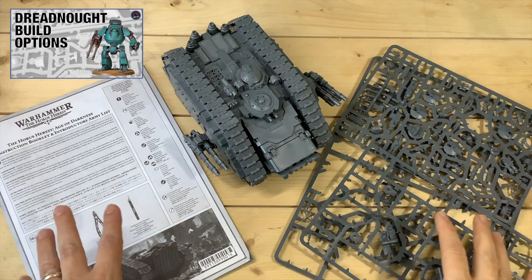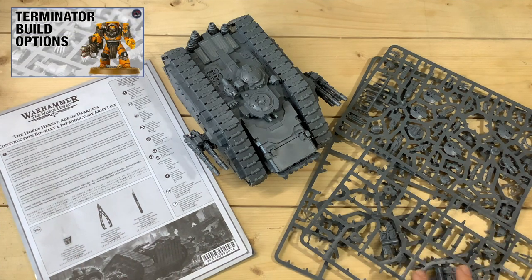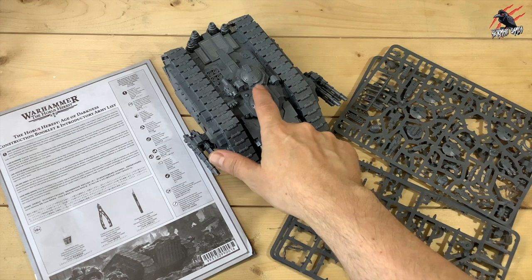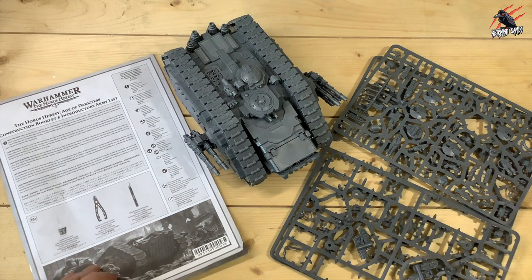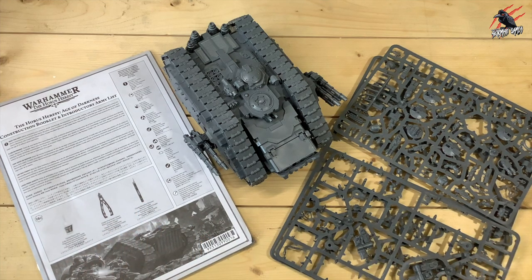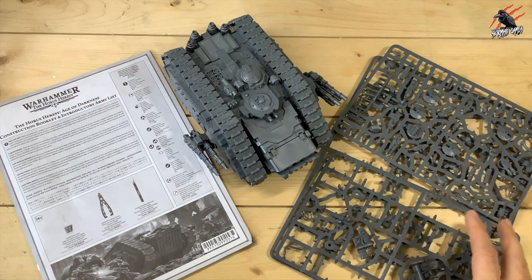I've gone through most of the units that came in the Age of Darkness box set now, so today it's time to have a look at the Land Raider Spartan. In the video we'll go through the sprues and I'll show you exactly what's left after it's built. I'll also show you the different weapons and options for the top of the tank, go through some helpful points from the instruction book, and get another Land Raider from 40k to compare side by side to help you decide whether or not you'd like to add it to your collection.